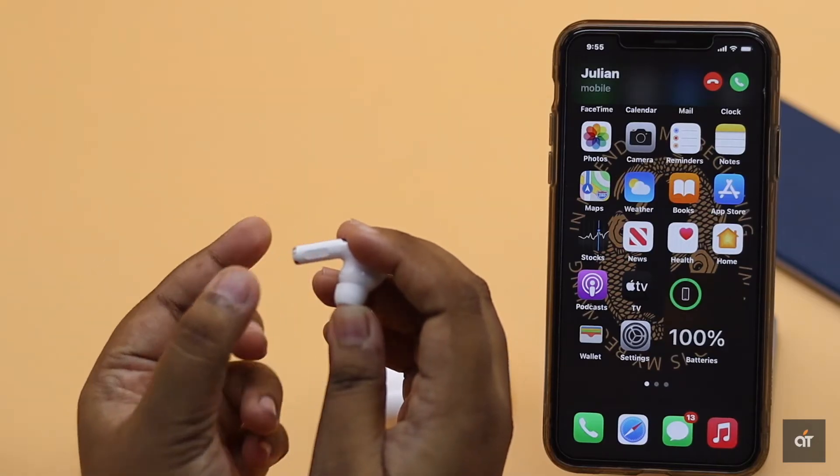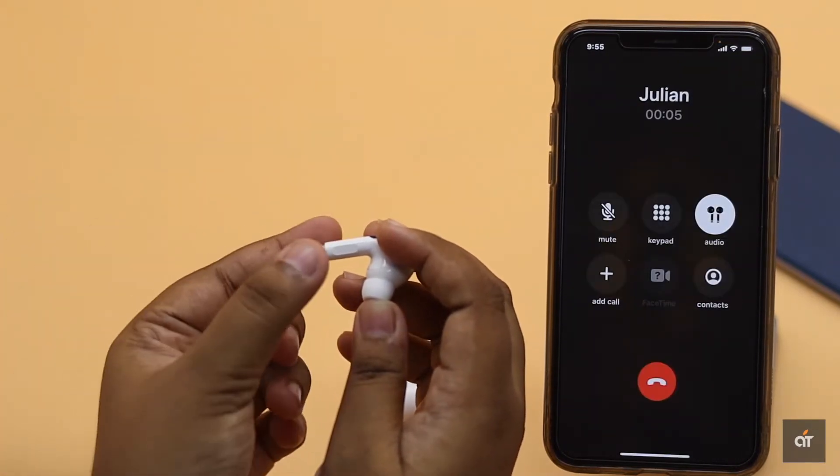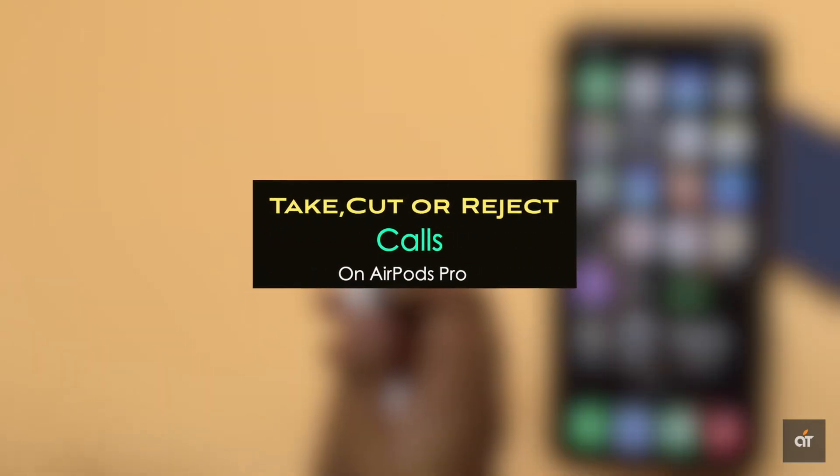Did you know you can answer your calls directly from AirPods Pro? You can also cut the call when you are done, or decline the call when you are busy. In this video, we will show you how you can do it.